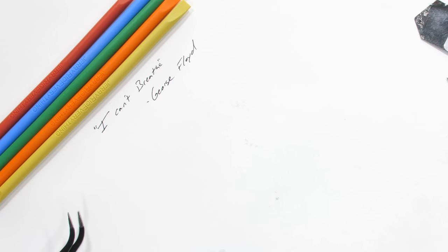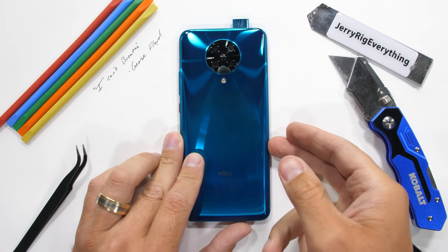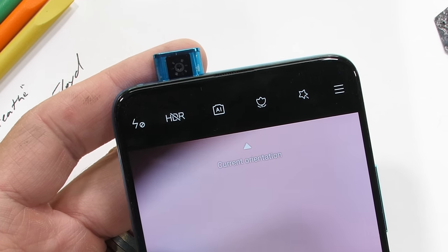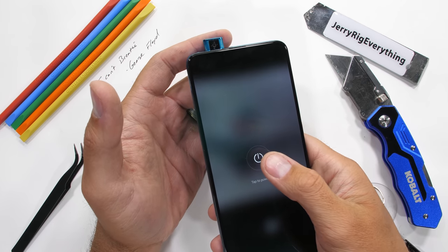Some things are more important than technology. Today we're going to be taking apart the new Pocophone F2 Pro. The camera has totally stopped motoring up and down — it's just broken, kind of like the United States right now. We'll have to see what's causing the problem from the inside. Let's get started.